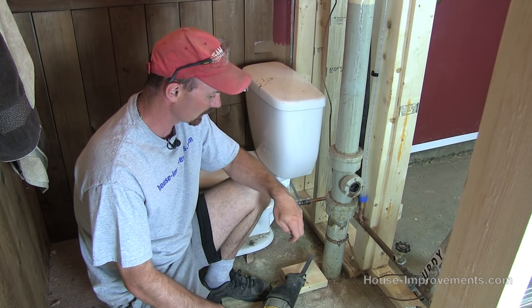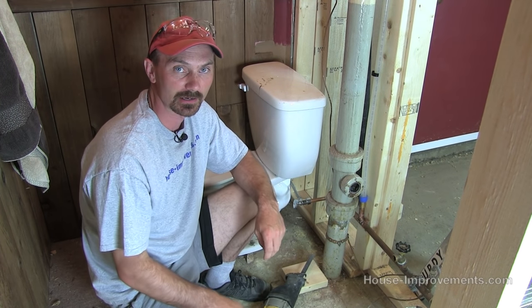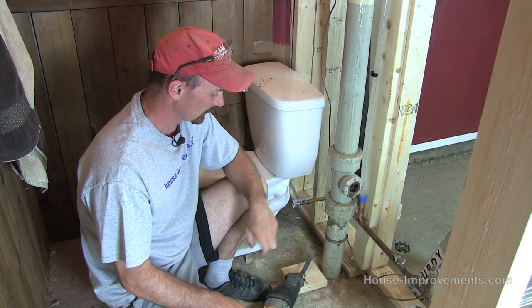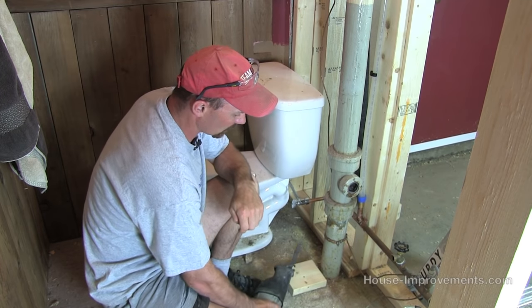So we're going to basically make one cut. I've already made the cut up top and so the pipe is free standing right now. But I'm going to make this final cut down here at the bottom.